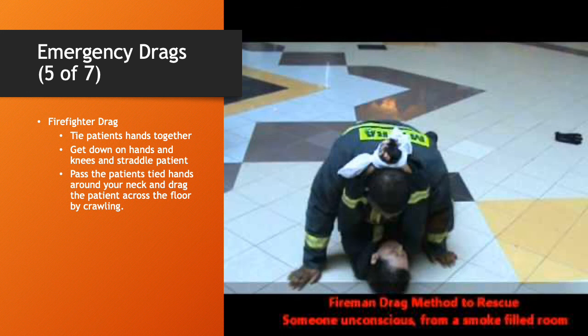This is the firefighter drag. It can be effective, however it's a little involved to set up and somewhat awkward. The process is to tie the patient's hands together — you can use a belt, a tie, a piece of cloth, or anything similar. Then get down on your hands and knees and straddle the patient. Put the patient's tied hands around your neck and drag the patient across the floor by crawling. As I said, it works, but it's kind of awkward. We'll demonstrate in class Wednesday and you can tell me what you think.